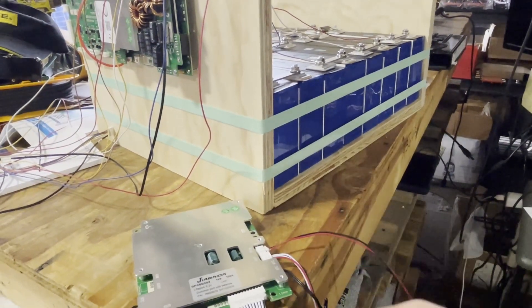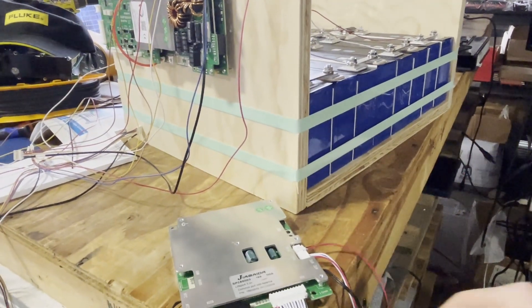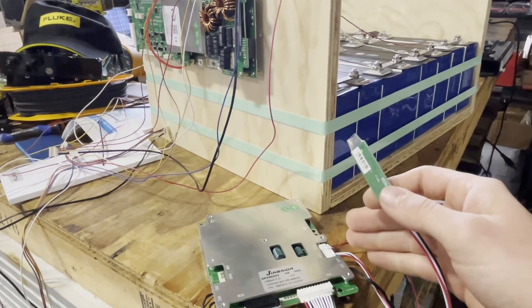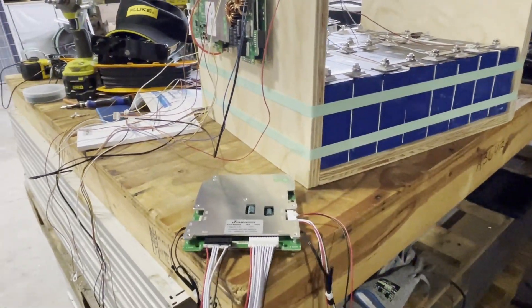If these are shorted out, it turns the BMS on. But you can also just remove this altogether and flip a switch using the Bluetooth software in order to not have a switch — just have it always on, unless it's in protect mode. So then you've got your sense leads,